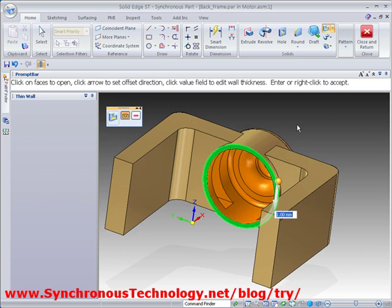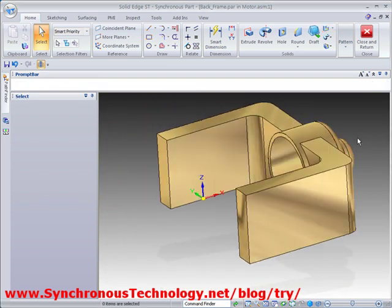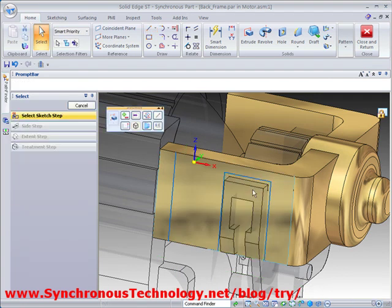Hollowing out the desired parts of the model will then remove any other interference with the motor shaft. Another quick sketch on this face and a push on one of its regions creates a clearance for the back frame.